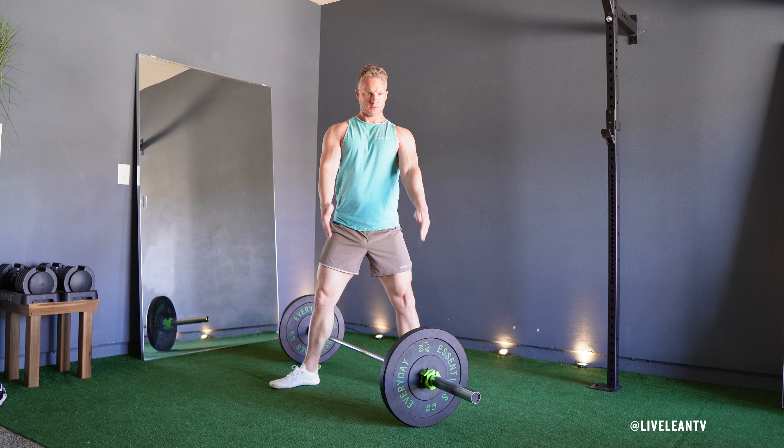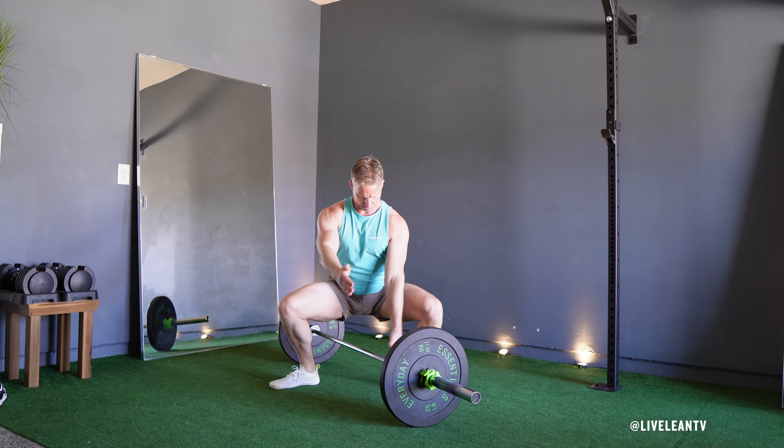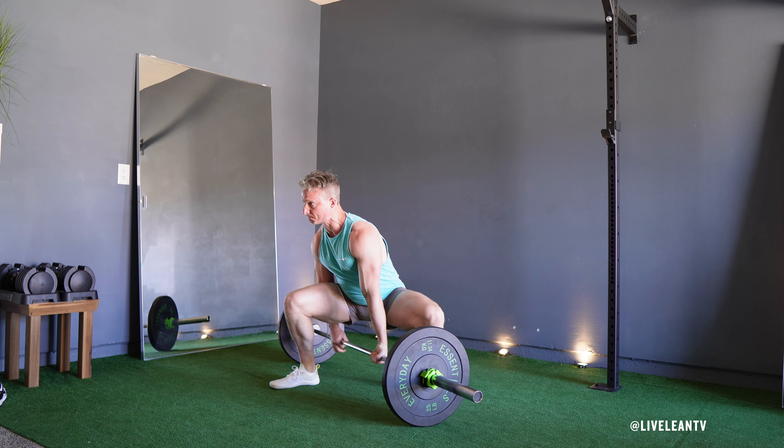Squat down by bending your knees and hips, while keeping your torso as upright as possible. Grasp the barbell with an overhand grip with one hand in front of your body and the other hand behind your body, then rotate your upper torso to look over your knee.